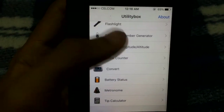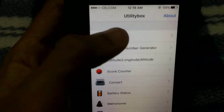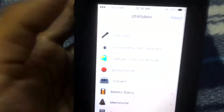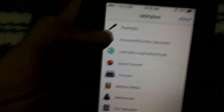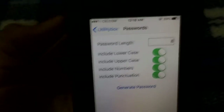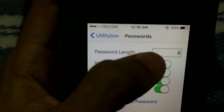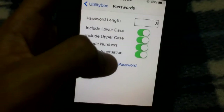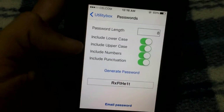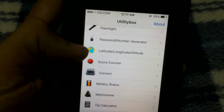My top two application is Utility Box. It has a normal flashlight — though during this demo it crashed a bit. It also has a password generator. If you like to change your password frequently — for example a Wi-Fi password of 8 characters — you tick the options you want and click Generate Password. It gives you a strong password right away. Keep it safe and change it as frequently as you like.